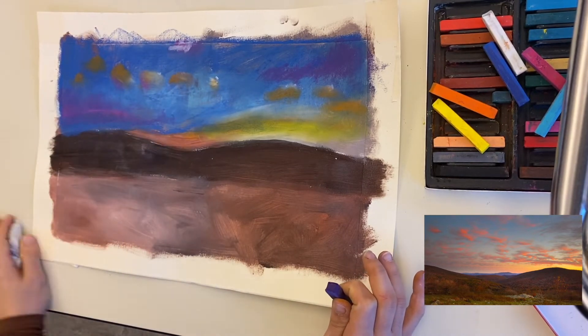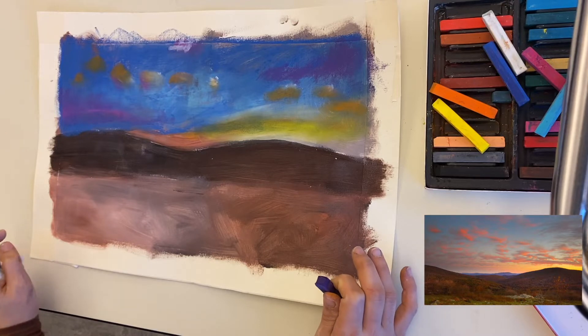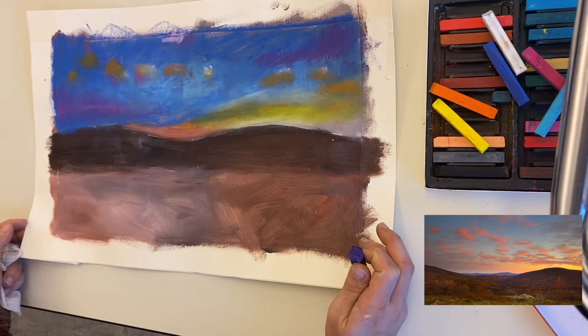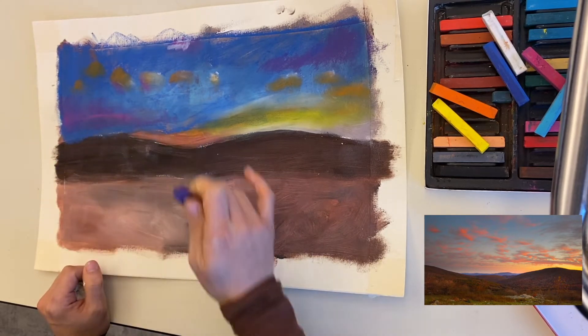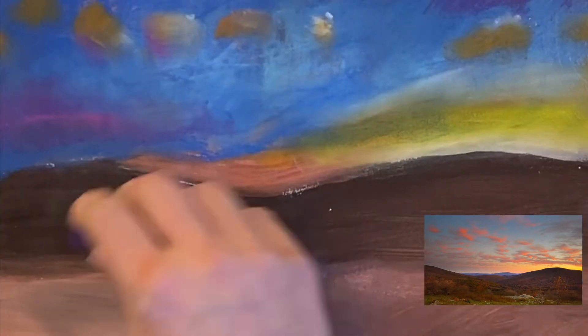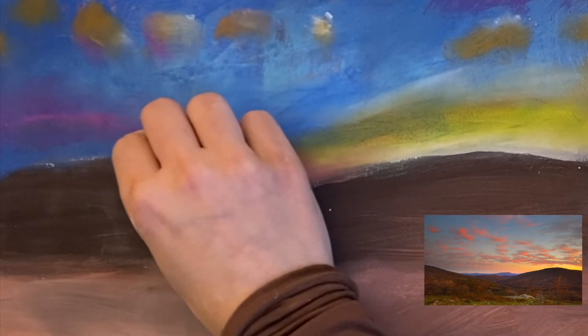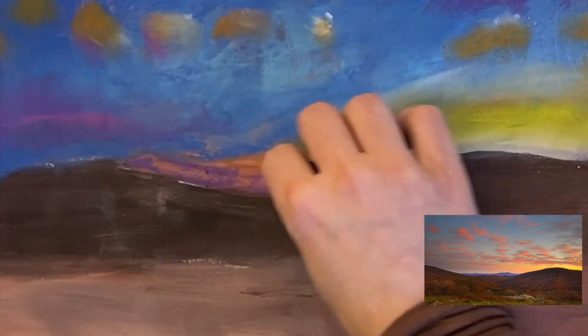Now that my background is finished, I can move on to my next layer, which is the midground. Notice how I'm not going to touch the background anymore. I'm noticing all the different colors — I have a brown here because that's what we used first, but I'm also noticing that some of the mountains in the background are actually kind of a purple that fades in. So I'm going to lightly go over what I had here, very very lightly, with purple.